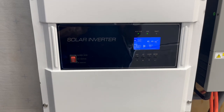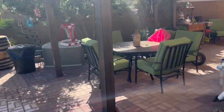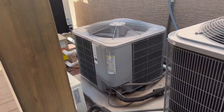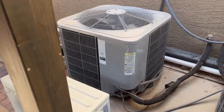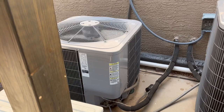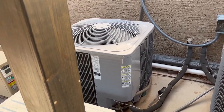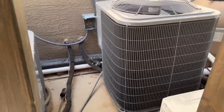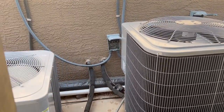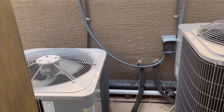Let's go outside. Outside, we have this three and a half ton main house unit. You can see it's connected in there to the house, and it runs up to the attic to the A-coil. So we have two air conditioners — the three and a half ton and a four ton. Right now, this three and a half ton is running off of solar.